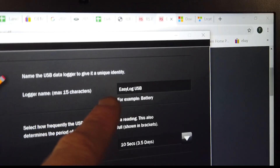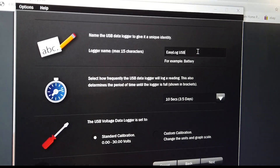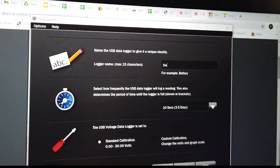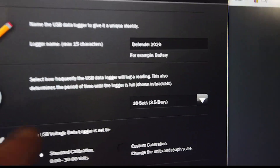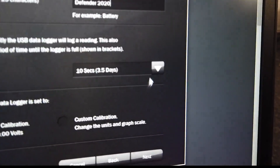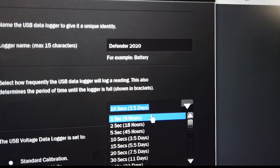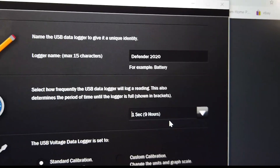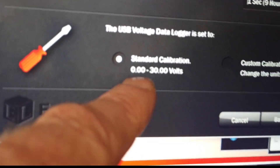You can actually give the data logger a name if you want. We've called it 'Defender'. And you select the frequency — so in this drop-down box here you can select how often it records. Let's do it every second. And we've got nine hours — that'll still give us nine hours of recording. Then standard calibration, which is zero to 30 volts, which is fine.